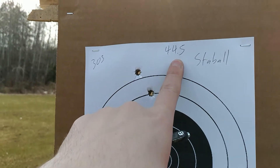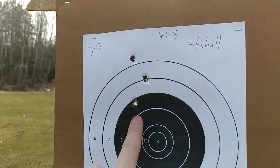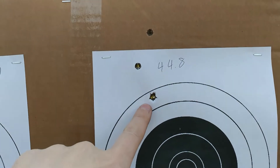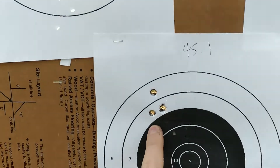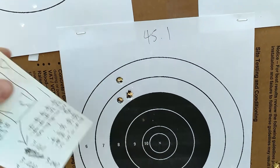At 44.5 grains, as you can see, it's pretty open. At 44.8, we're going up in 0.3 grain increments and it actually opened up a bit with a little more verticality. However, when we go up to 45.1, it suddenly tightens up again.